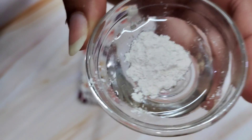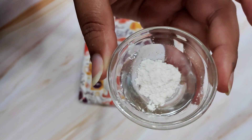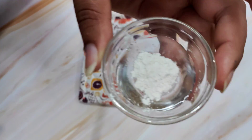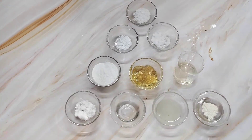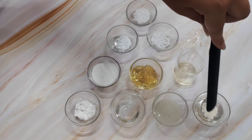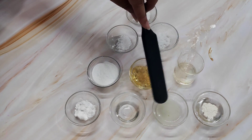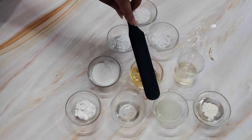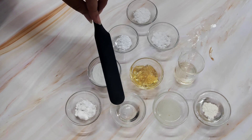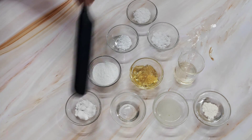Once we are done with our aloe vera pulp puree, I have taken 0.5 percent of xanthan gum in 10 percent of glycerin and allowed it to hydrate. So this is my xanthan gum and glycerin slurry — 0.5 percent xanthan gum and 10 percent glycerin. Then I have five percent of raw aloe vera pulp, five percent of lactic acid, and two percent niacinamide. The lactic acid handles the brightening and niacinamide provides healing properties.